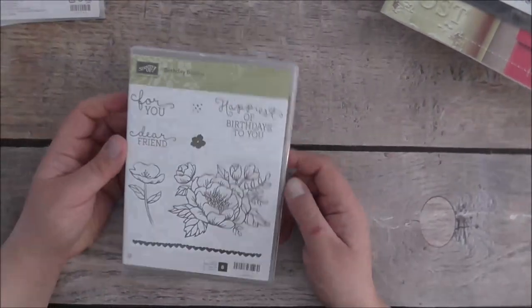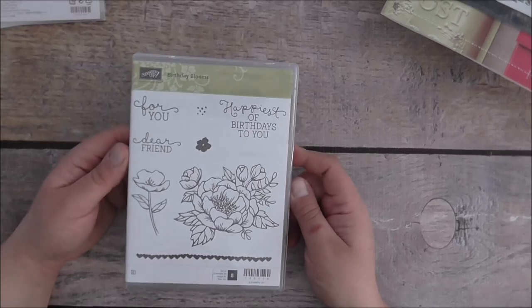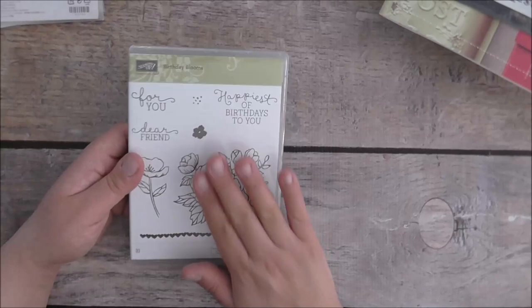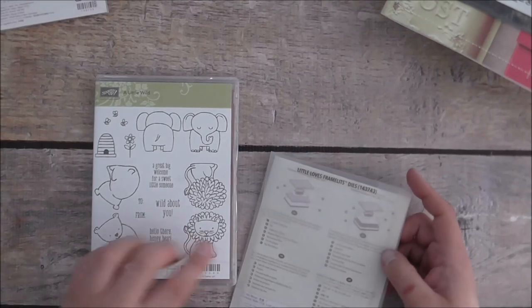This is an older stamp set but I got the Birthday Blooms — it's just such a beautiful and elegant stamp set. I always put that off, but I'm glad I got it.